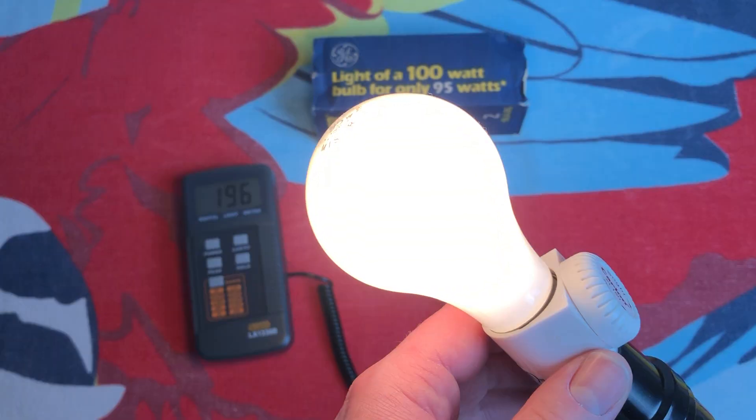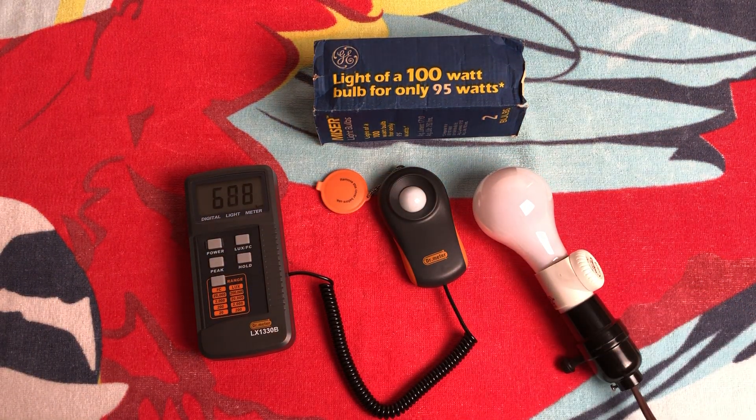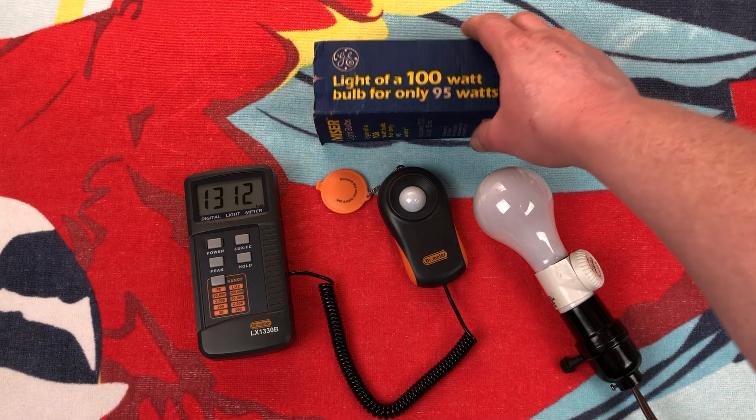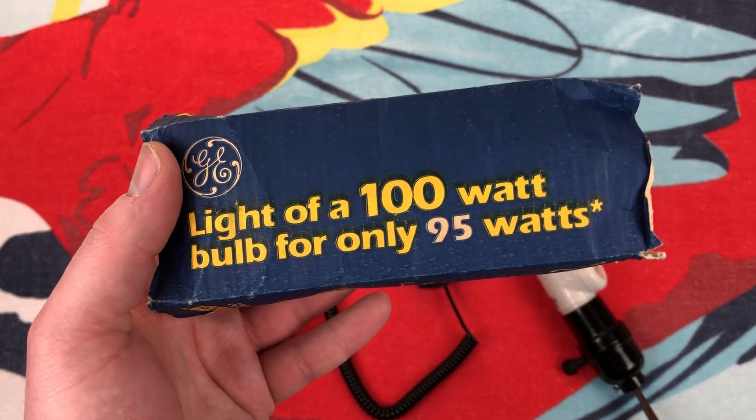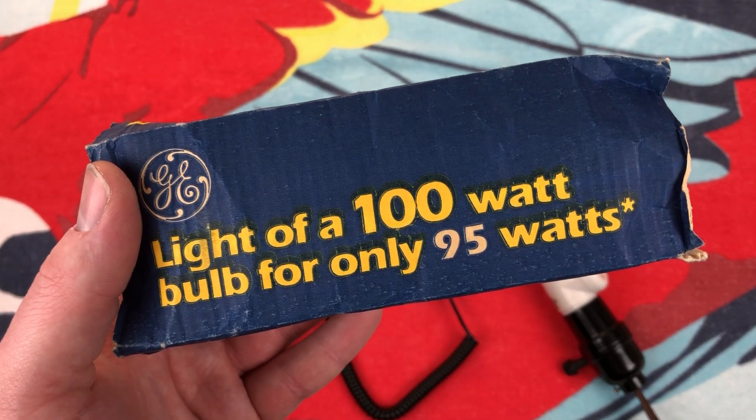I really do hope you enjoyed this quick little video of these wonderful GE 95-watt Miser bulbs. Pretty cool. Please comment, rate, share, and subscribe — and thank you very much for watching. Bye-bye.